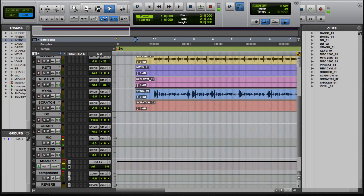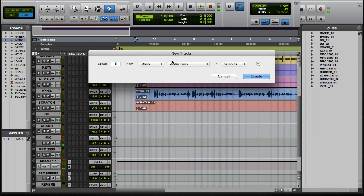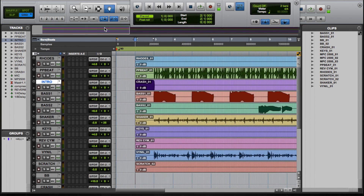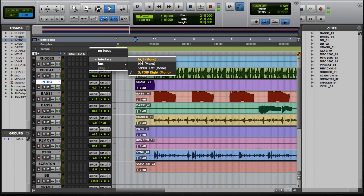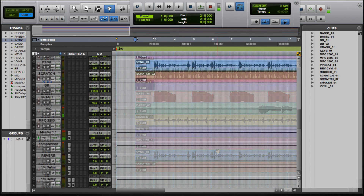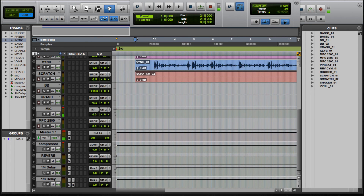Now in Pro Tools, go to the Track menu and choose New — Mono Audio Track, Samples — and set the number of tracks in Pro Tools to correspond with the number of tracks you have in the MPC, then click Create. My MPC sequence has about 11 tracks in it, so I would create 11 tracks in Pro Tools. On each Pro Tools track, set the interface input to match whatever input you choose to use. I'm going to use the SPDIF input because it preserves the audio quality exactly as it is with no hum, hiss, or noise. Then set each track name to match the track names on your MPC.